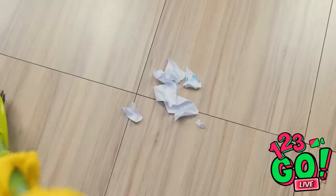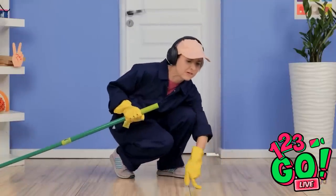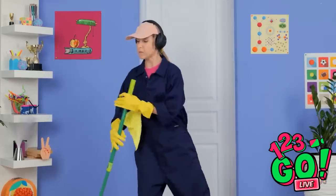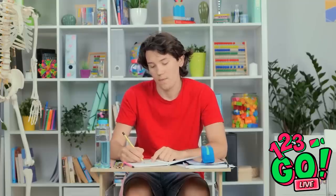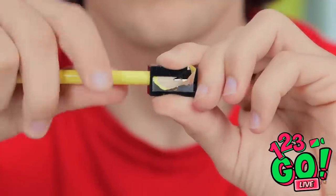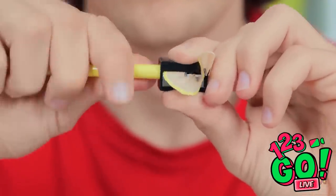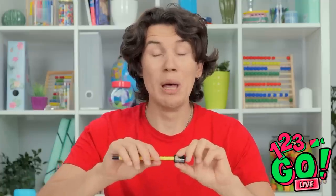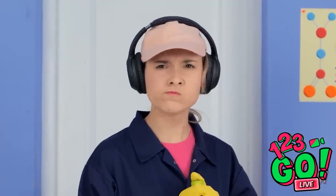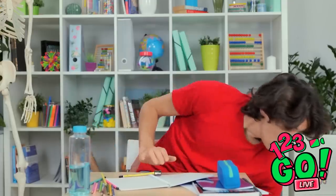I take my cleaning job pretty seriously! Time to check it. Spotless! Just as I thought! But there's a lot more to do! I need to finish this classwork! My pencil's broken! Luckily, I have this sharpener! This is quite dusty! Choo! What the — not on my watch! It was an accident! I swear! I've got it! See? Wow, that was intense!